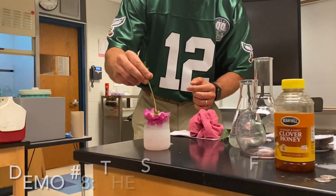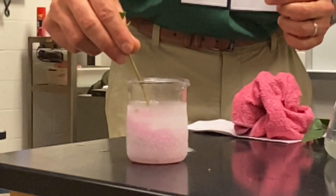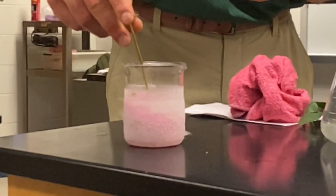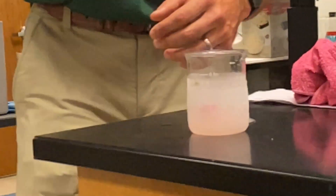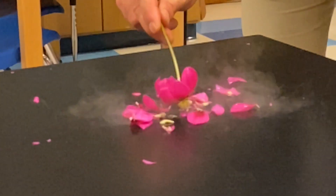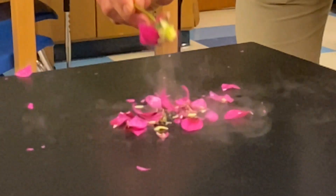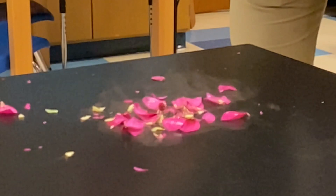I'm going to dip this into the super cold liquid. The molecules are getting really slow and rigid, barely moving at all, all the way down — way below zero. Way below zero. Okay, I take it out, and now I'm going to...